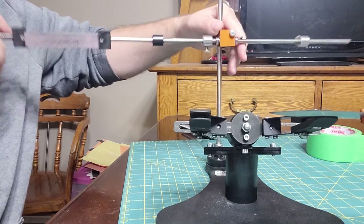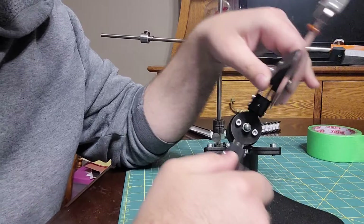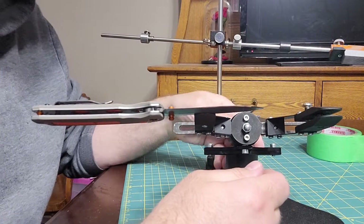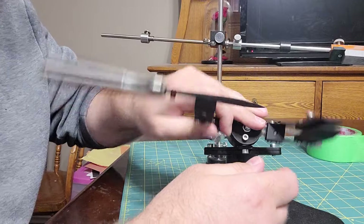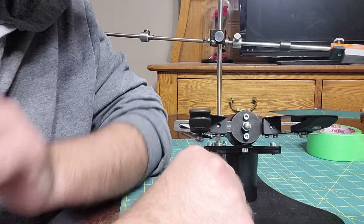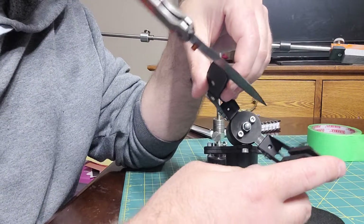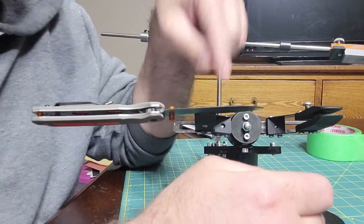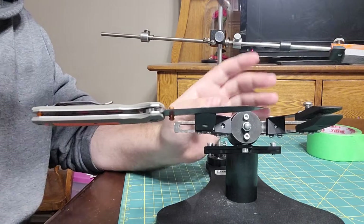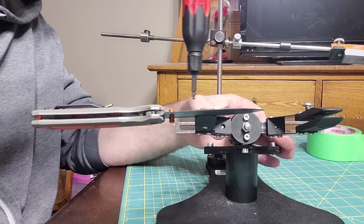When I flipped it, it stayed the same — that's how you calibrate them. There we go, that's better. Let me position this so you guys can see a little bit better.